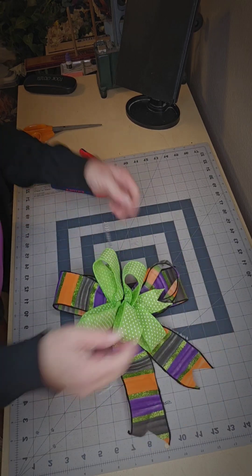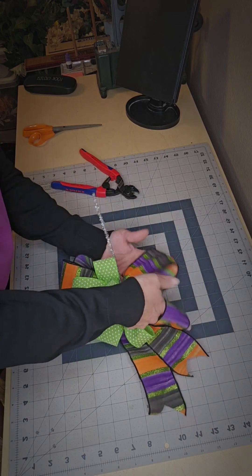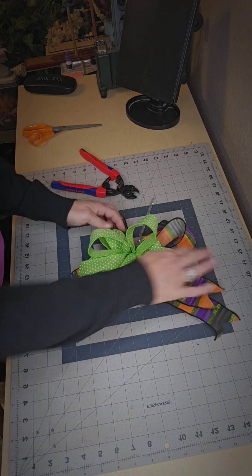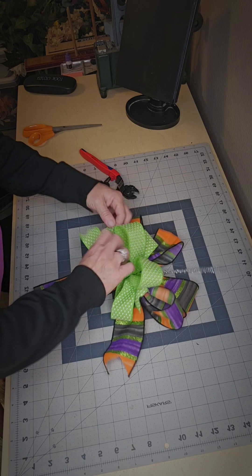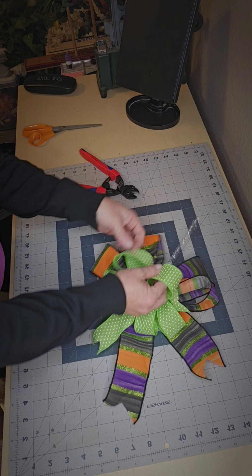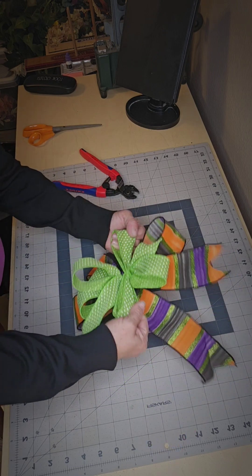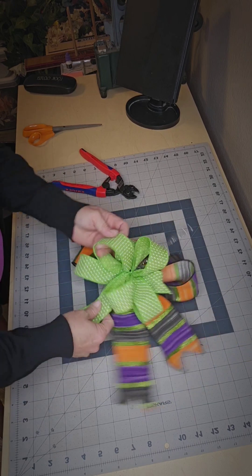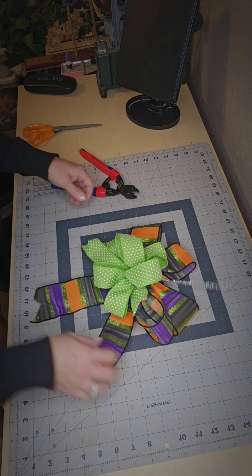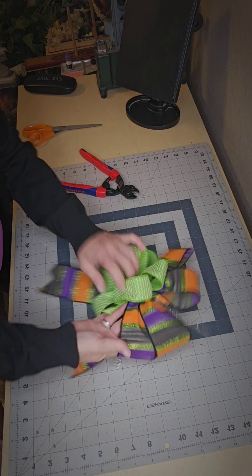This is called fluffing the bow — or breaking the bow — I've heard it several different ways. I've always called it fluffing the bow; you can call it whatever you want. I will fuss with a bow constantly. Even the wreath that I have at the house, if I walk by it I will fluff it up. I do the same thing at my mom's house when I show up at her door.